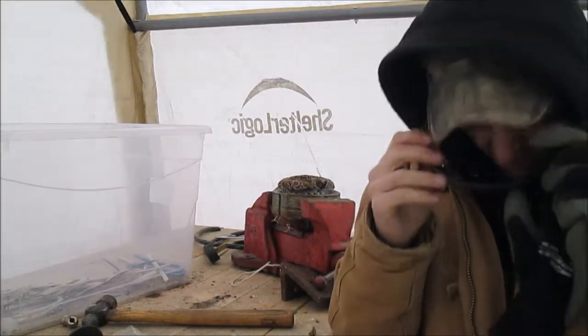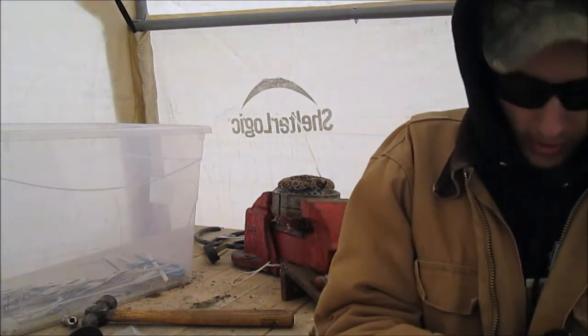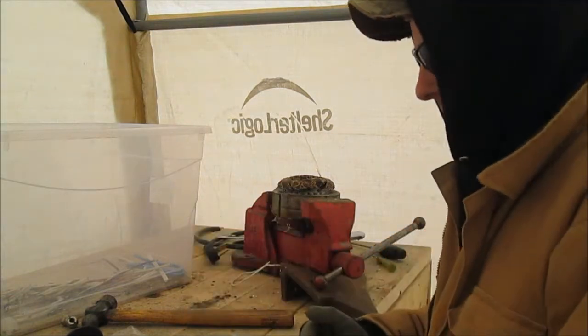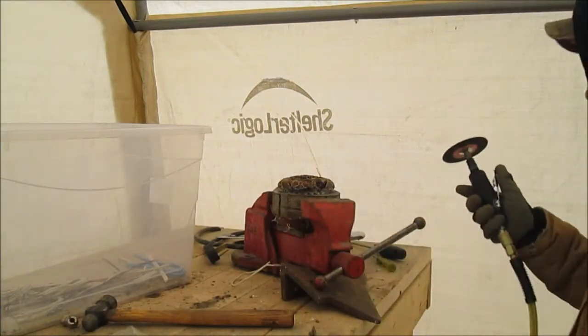Before you guys even start cutting any of this stuff, wear your safety glasses at minimum. I can't explain how many times I've had these things explode on me and hit me in the face and all kinds of different stuff. So anyway.